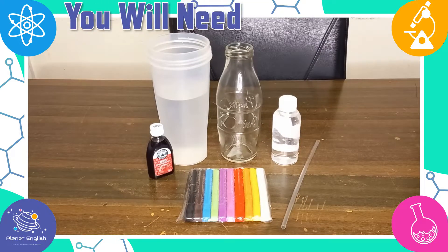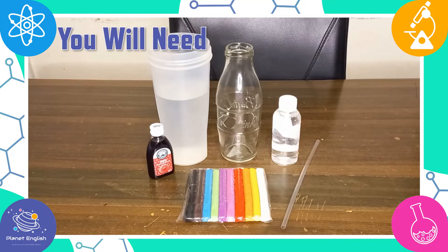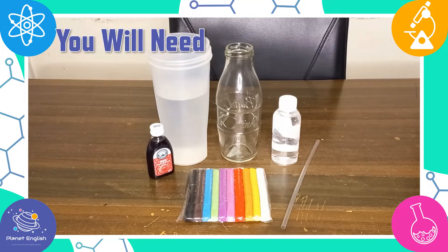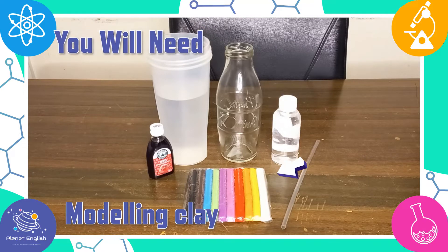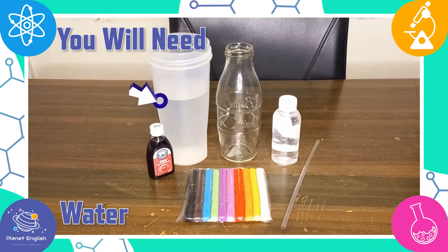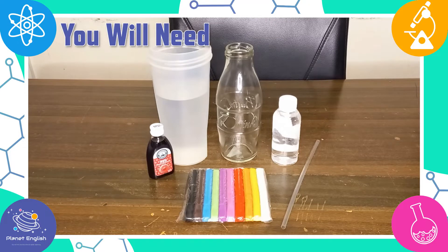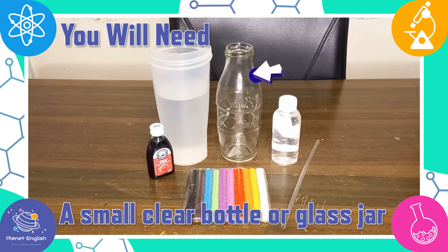For this homemade thermometer experiment, you only need a few things. Some modeling clay, red food coloring, some water, a clear straw, some rubbing alcohol, and a small clear bottle or glass jar.